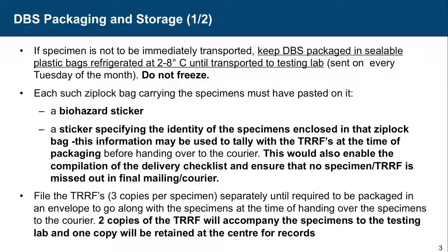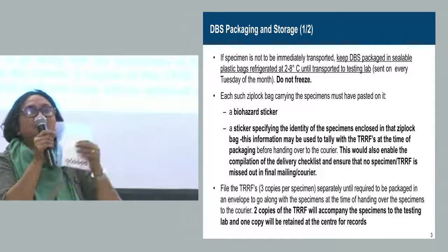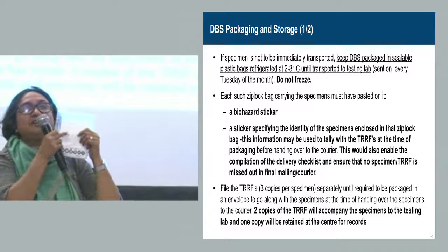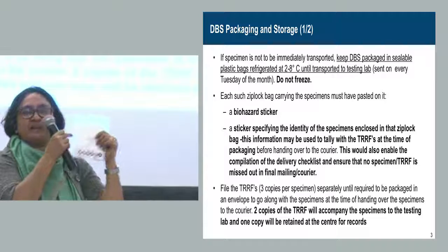Do not freeze — that is very important. Each Ziploc bag carrying the specimens must have a biohazard sticker pasted on it, because many people open that refrigerator and they should know what sample is inside. They should have a biohazard sticker. And there should be label stickers on which the unique infant code of each card is written.